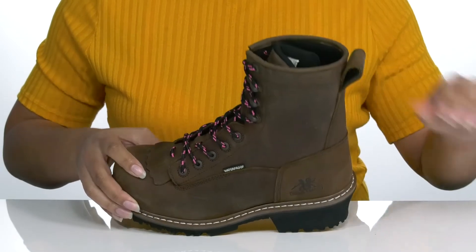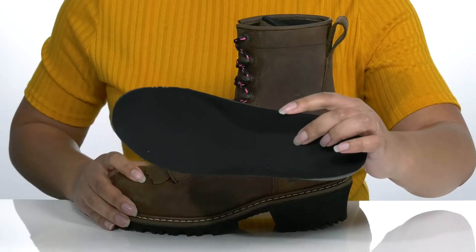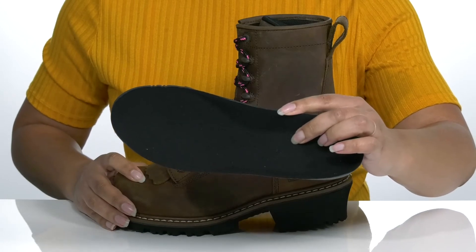Inside there is a textile lining with a removable footbed that is cushioned with added arch support, giving you maximum comfort throughout the workday.